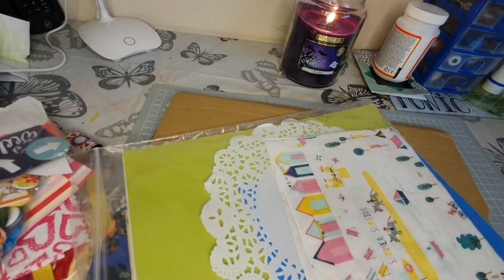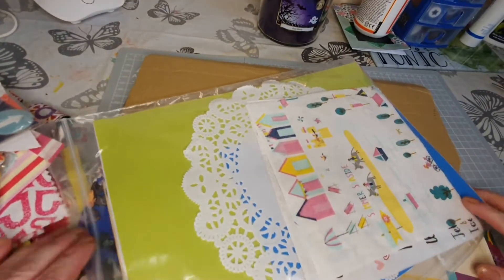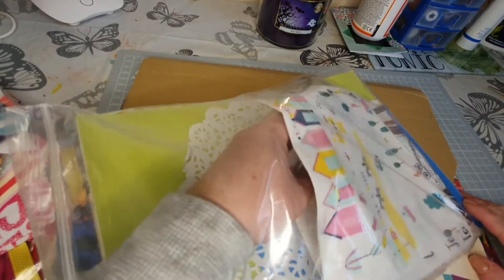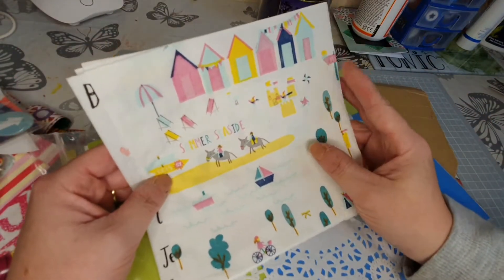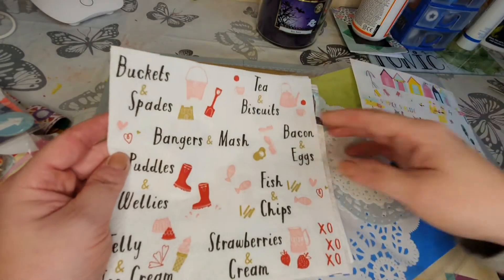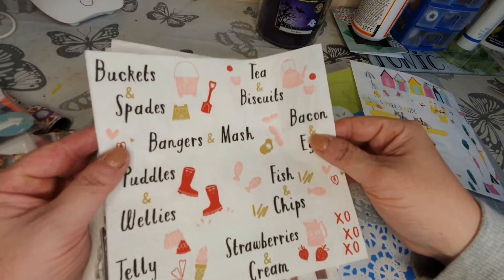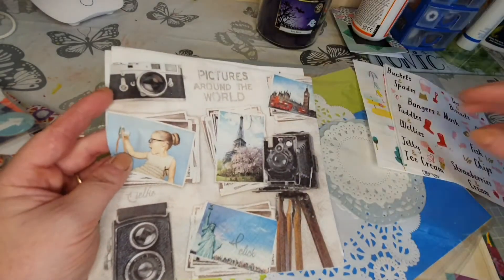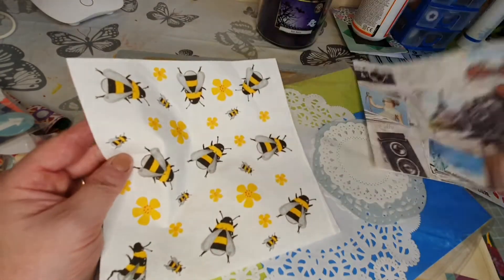I didn't go abroad obviously with the whole Covid thing, but I went down and did the theme parks in England with my kids. Oh napkins - I've been desperate to craft with napkins but never found any nice ones! Summer, seaside - that is so cute. 'Bangers and Mash', 'Puddles and Wellies' - brilliant! Look at that - 'Buckets and Spades', 'Tea and Biscuits', 'Bacon and Eggs'. And pictures around the world - they're brilliant!